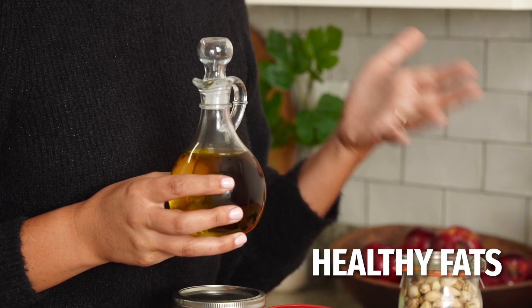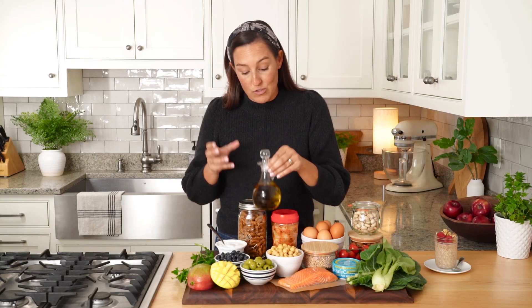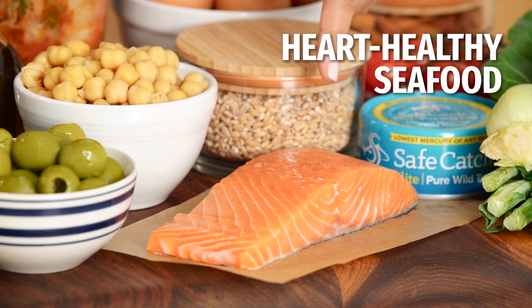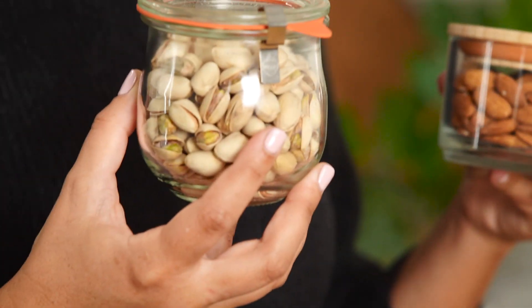Healthy fats are another key component of this way of eating. Olive oil and olives are probably the first ingredients you think about with the Mediterranean diet, but a key thing to remember is you don't just have to stick to eating foods from those regions — it can be applied to any cuisine. Another source of healthy fats comes from ingredients like salmon, which not only delivers satisfying protein but also has those heart-healthy fats our whole body loves. Nuts and seeds also come into play, whether it's pistachios, almonds, or walnuts like what we used to top our overnight oats — these are great additions to a healthy diet.